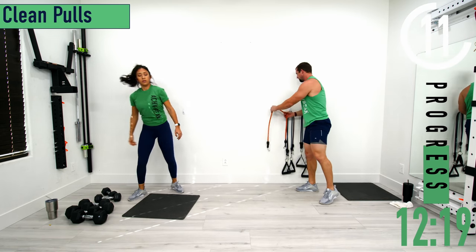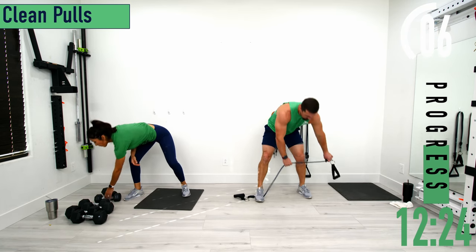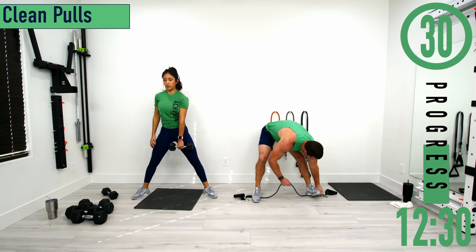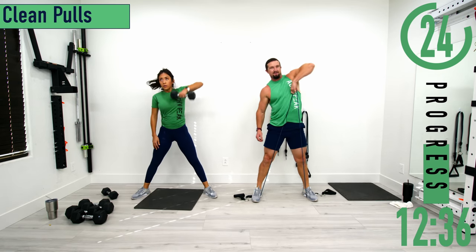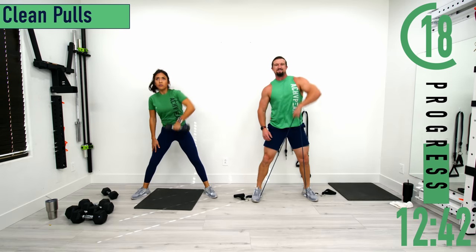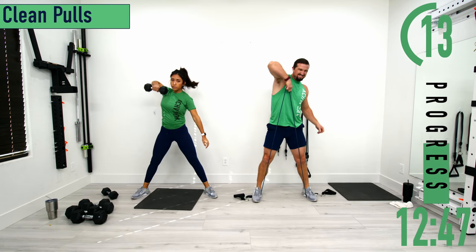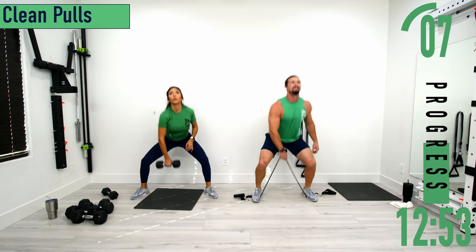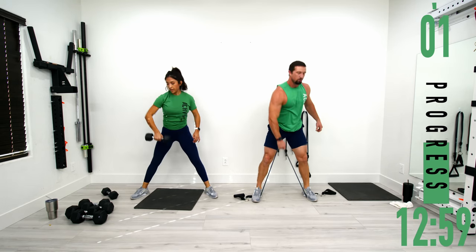Next one is clean pulls. You don't need super heavy resistance here, especially with bands. Step on the ends of the band and from here pull straight up and come back down. Keep that back nice and straight and hands close to the body at all times. Pull up to your chest and back down.